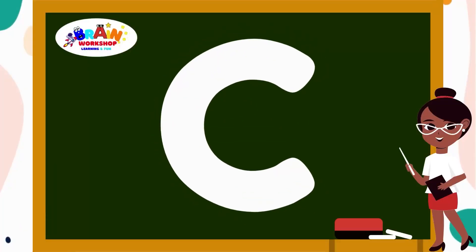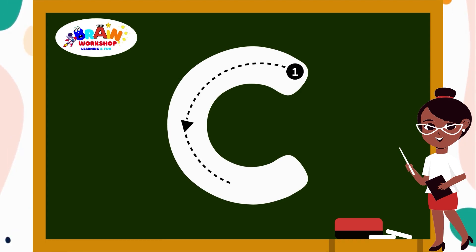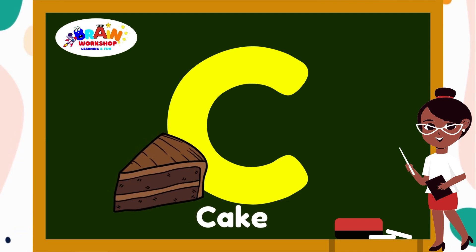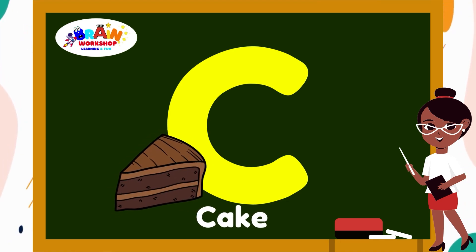Letter C. Start at the top and curve your way around. Great! You have got the letter C. C is for Cat.